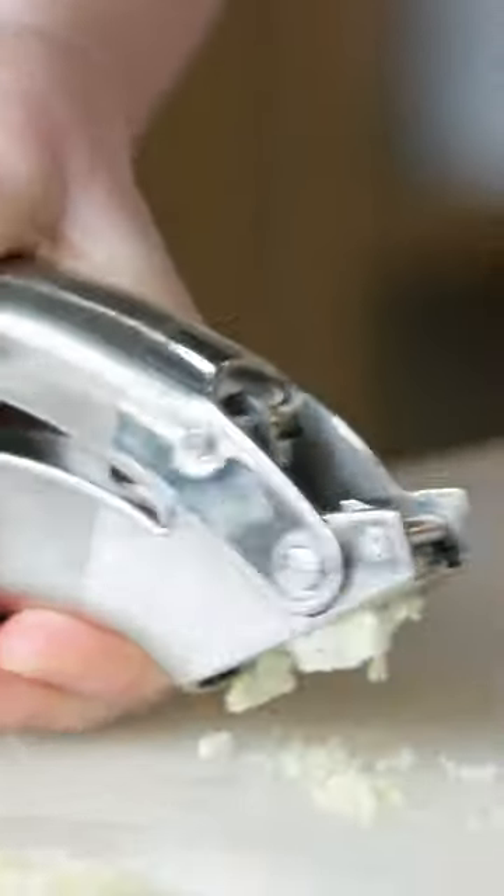If you're going to be prepping garlic, the easiest way to do it — get yourself a good garlic press and it will be no big deal from now on.